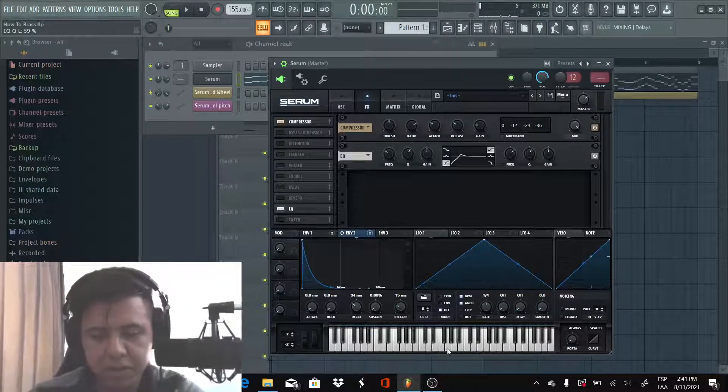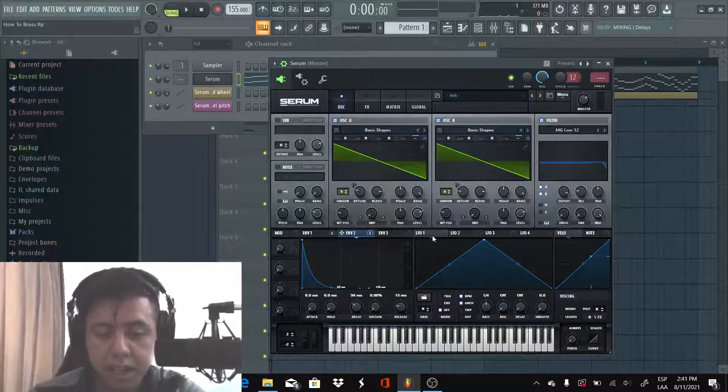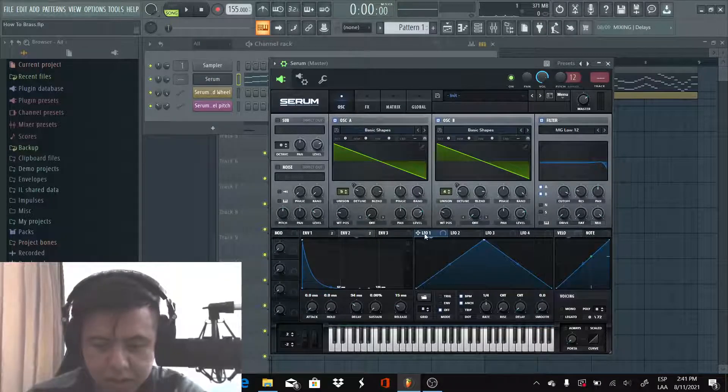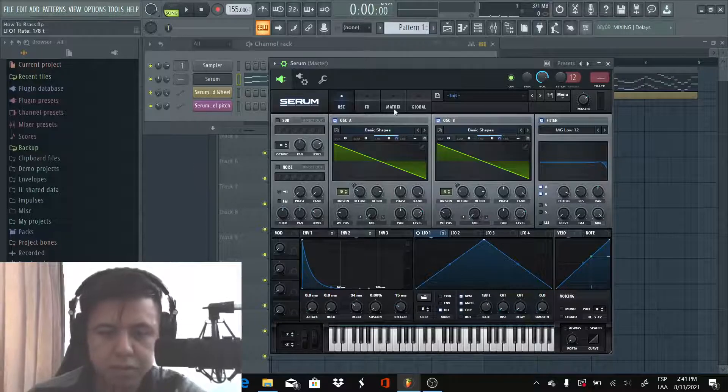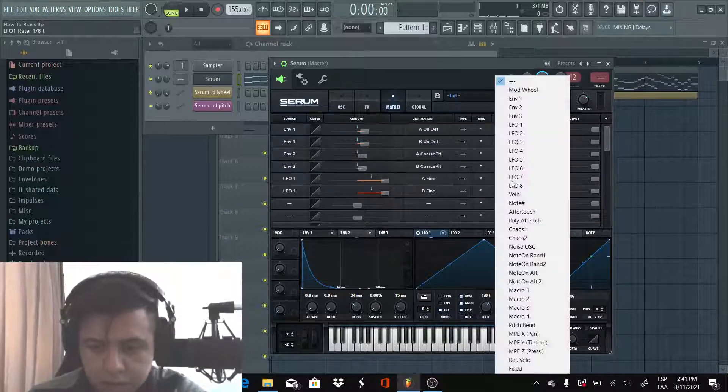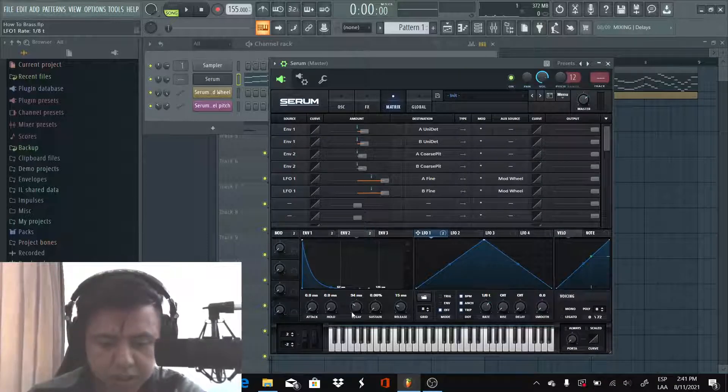Now we're gonna use LFO 1 to make the vibrato effect. We're gonna grab it and put it on the fine tune for both oscillators. We're gonna make sure the trigger is on and adjust it. Then we go to the matrix and select the source as the modulation wheel for both oscillators. Make sure we're using both and it should sound like this.